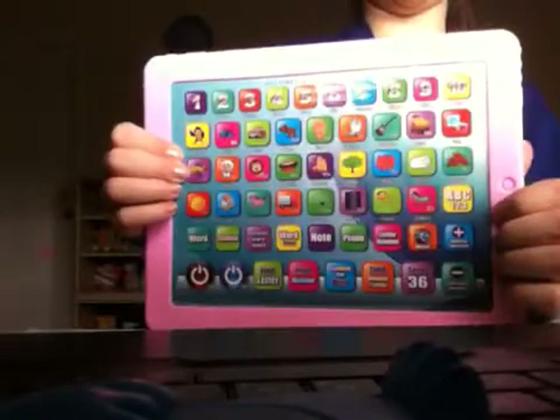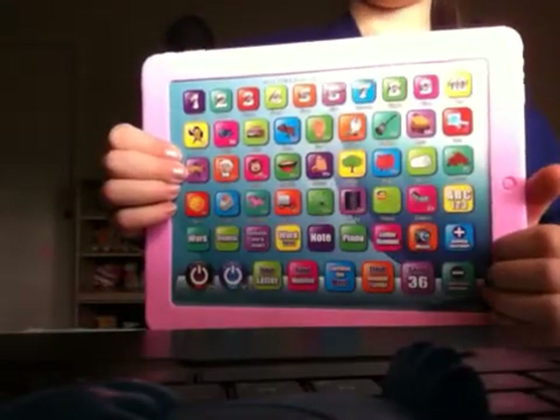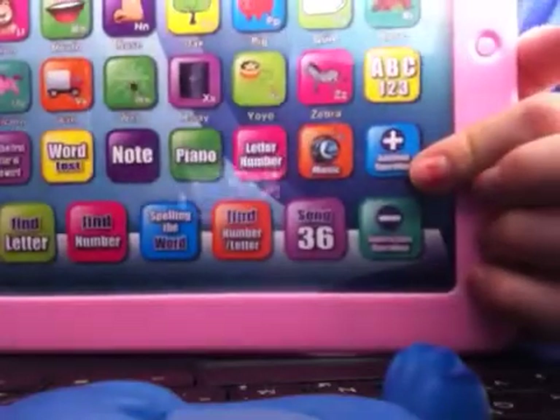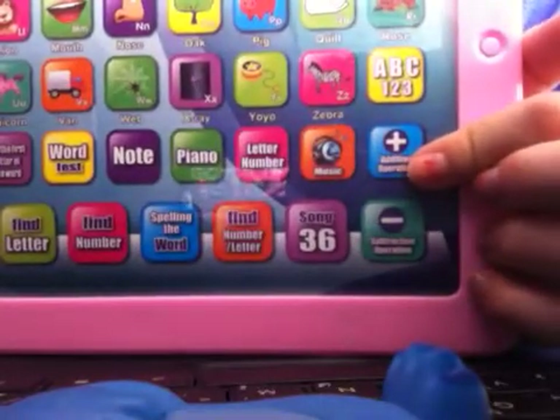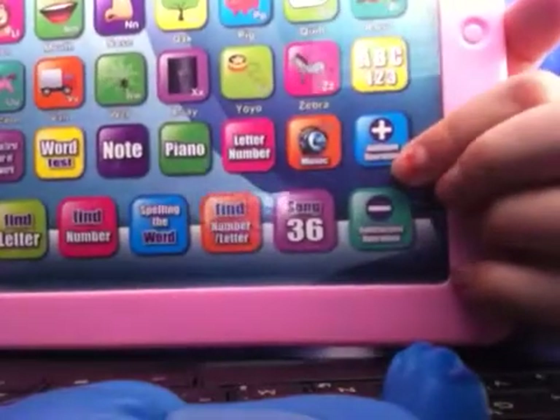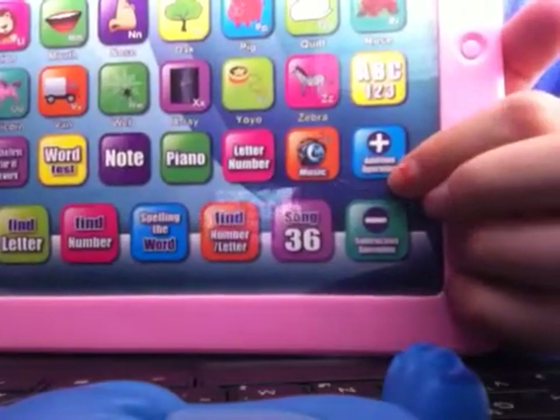If you're going to play a game, you're going to play addition. You're going to press on the 'plus nine'. And down here it said 'addition'. So you're going to press on it.